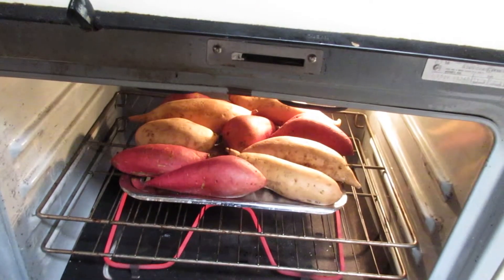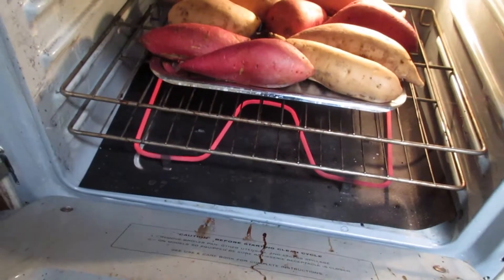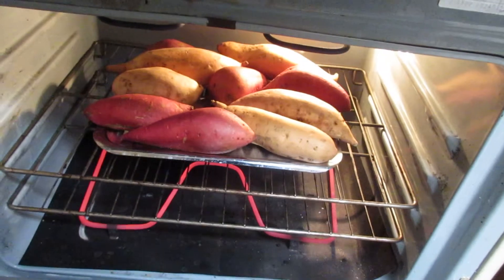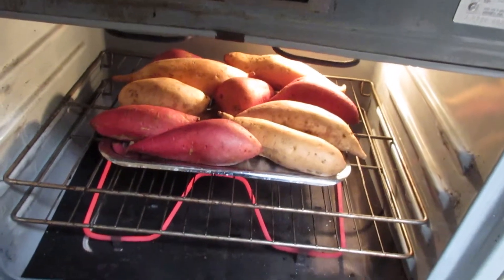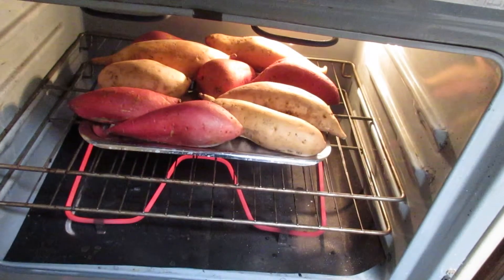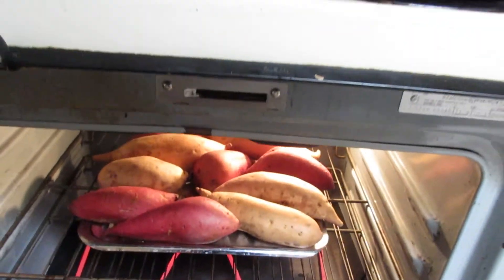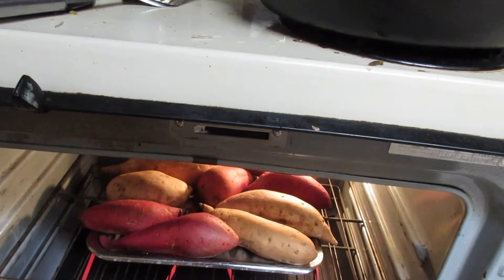Then I just put it in the middle of the shelf of the oven and expose it this way. Don't need to wrap it. Don't use aluminum foil. Just expose it like this, then put it directly into the oven.